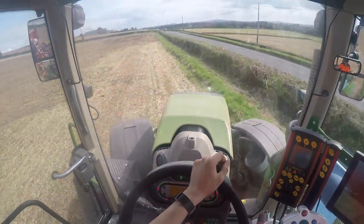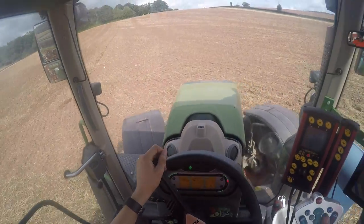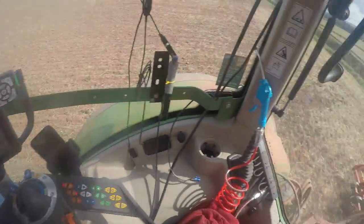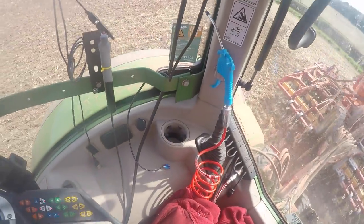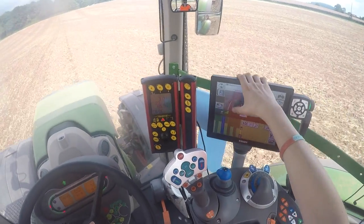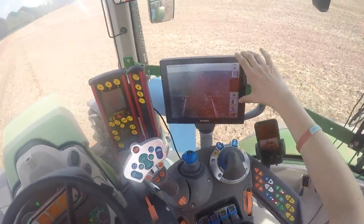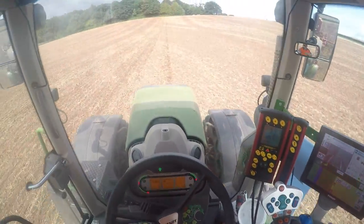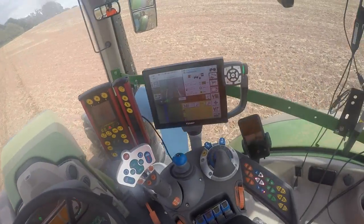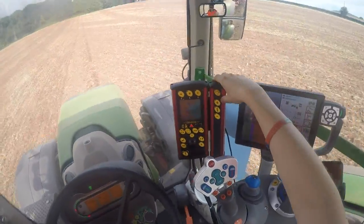That beep is to tell me we're about to put in a tram line - I'll tell you how we've worked that out. If you watch the camera now you'll see these are dragging behind it, putting in two markers. Then when the sprayer comes to do the pre-emergence, you can see where the tram lines are up and down.